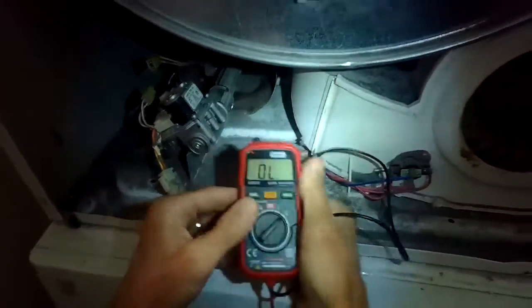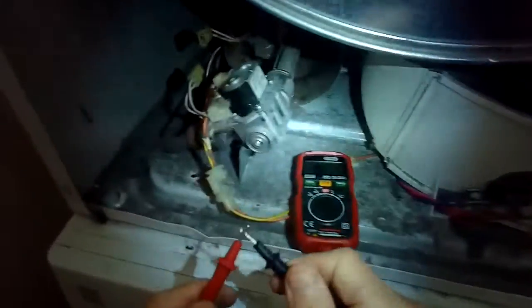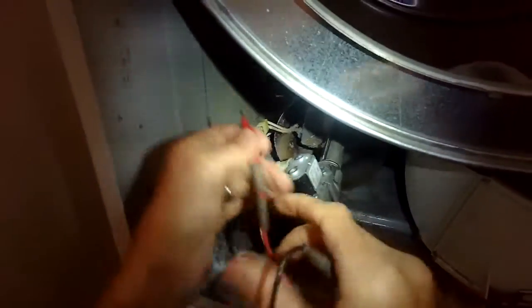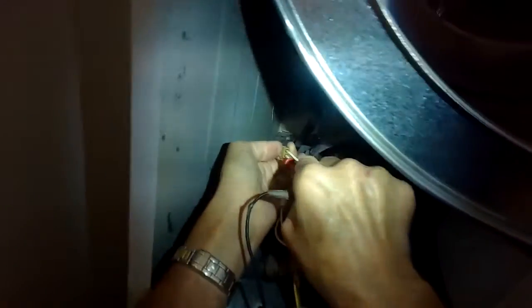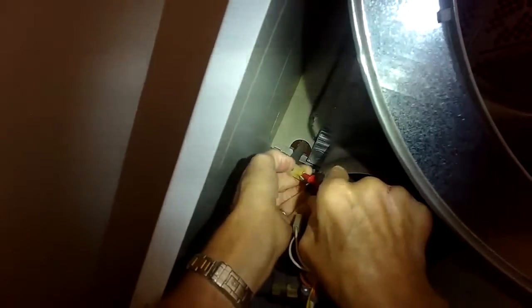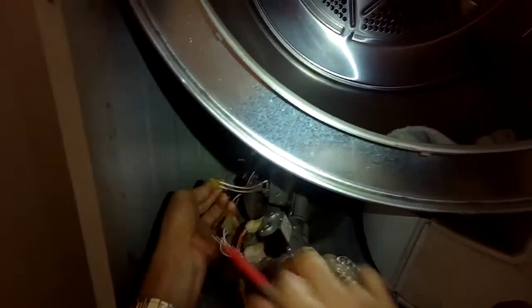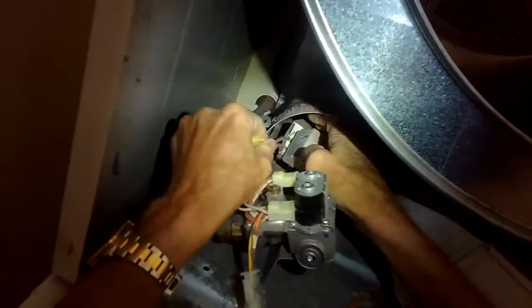I'm going to set my continuity tester and put the probes down into the modular connector at the back, for the igniter. It's important to have these separated before you do this test. I'm just going to look at my meter to see how many ohms of resistance it shows. The meter shows that there's no resistance — that means the igniter is broken. It's like a wire where the electrons don't have a path to flow. It's an open circuit. So I definitely have a bad igniter.